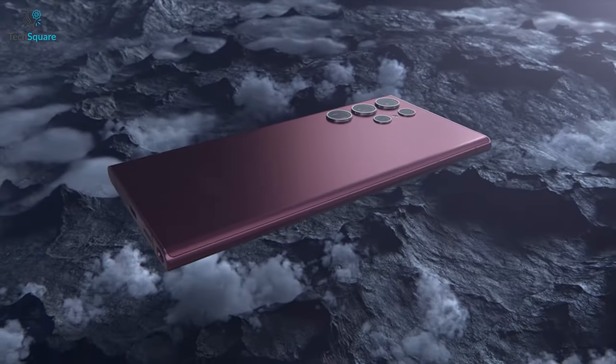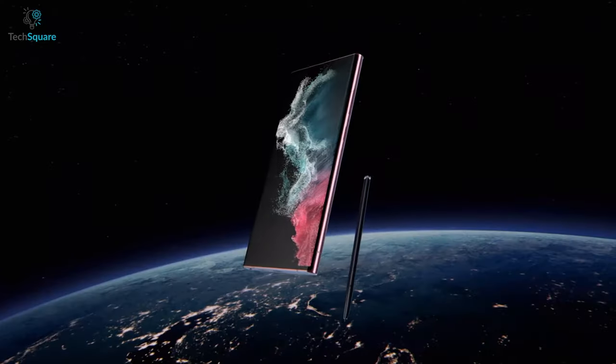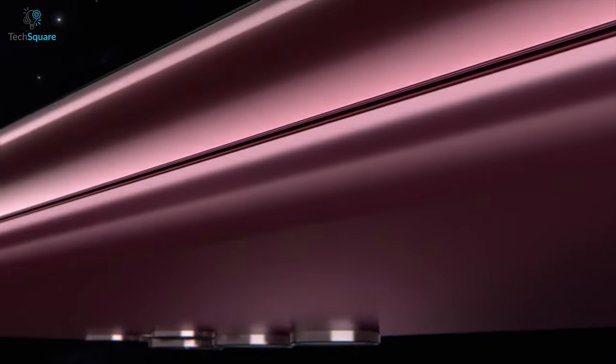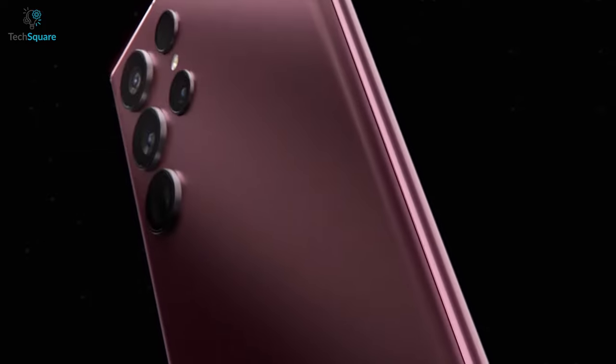Samsung Galaxy S22 Ultra may not bear the Note name, but it carries the spirit of the Note series. This powerful and productive device comes in an outstanding design and with a hefty price tag.